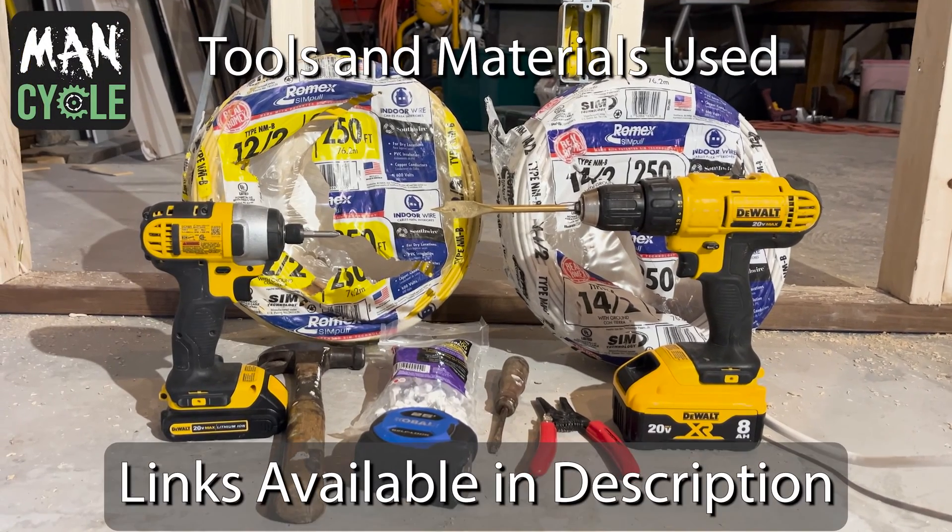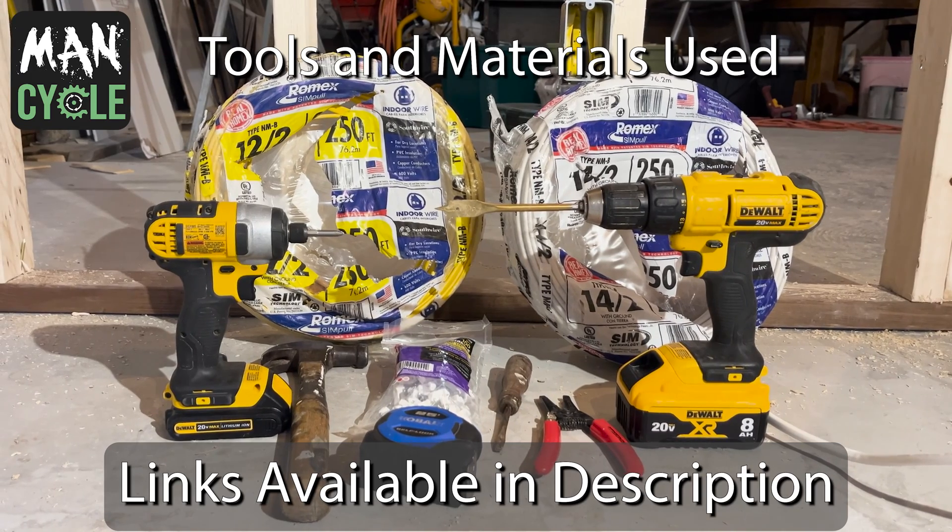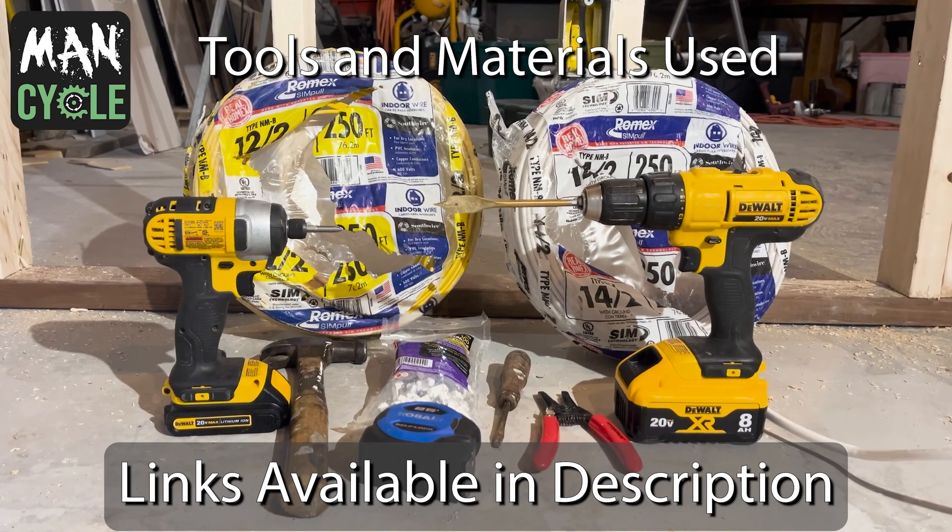Here's some of the tools and materials I'll be using for this part of the job. Many of these are linked in the description if you're interested.